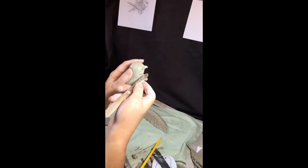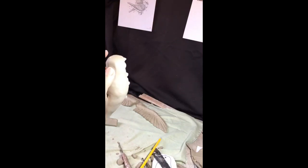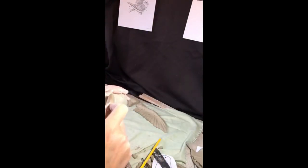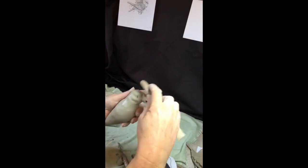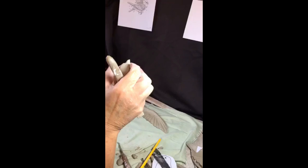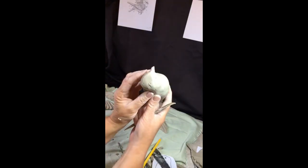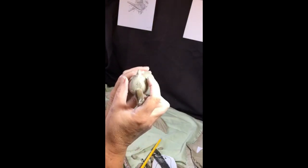One of the things this spoon-shaped tool does is it allows you to create fullness. There's a bit of fullness there that this tool can create — I'm going to do that on the other side. Viewed from above you can see that the plane at the top of the skull is much narrower than the cheeks.